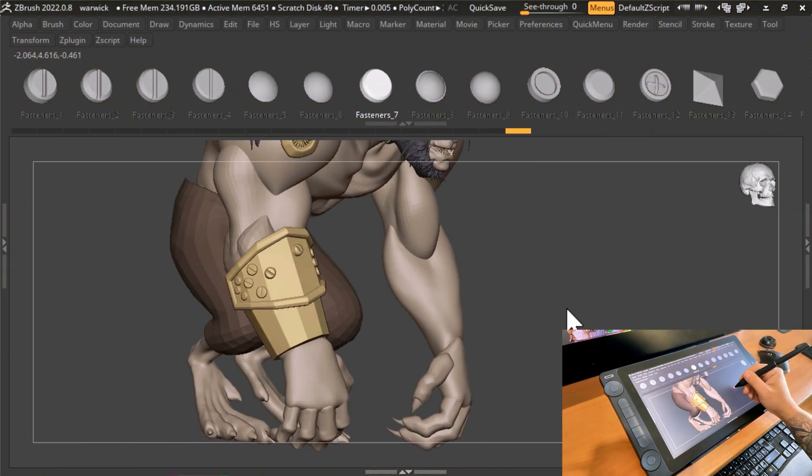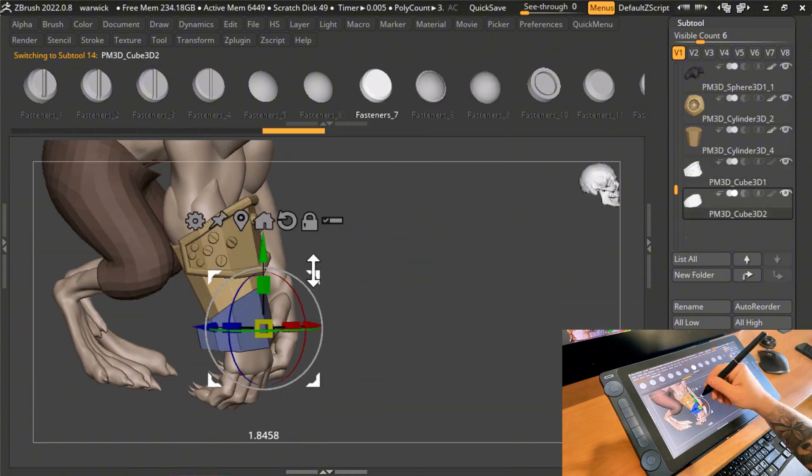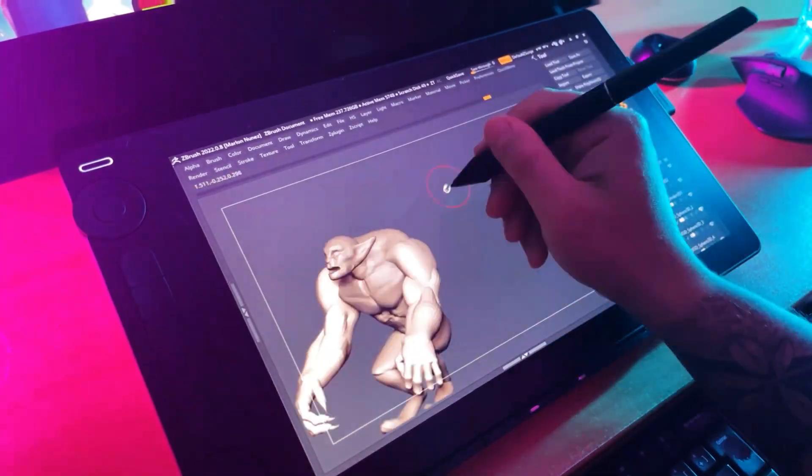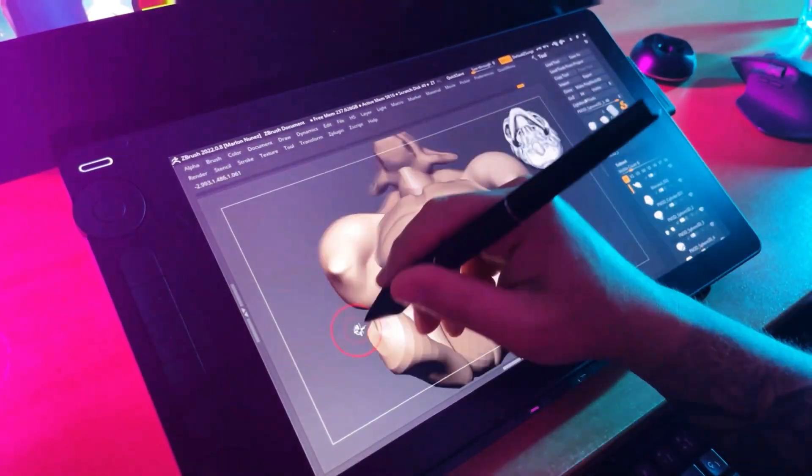I have a window here and as you can tell there's almost no reflection. During my sculpting process while working on Warwick, I noticed no issues with reflections even with the window open on the side. When it comes to sculpting, I really enjoy its texture.